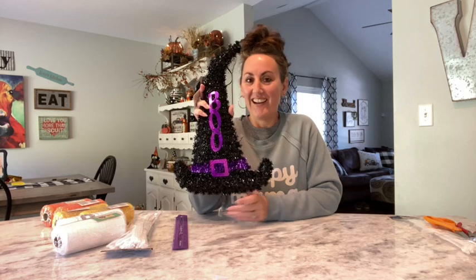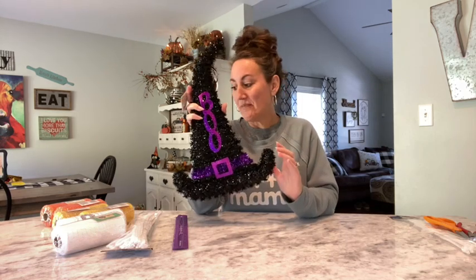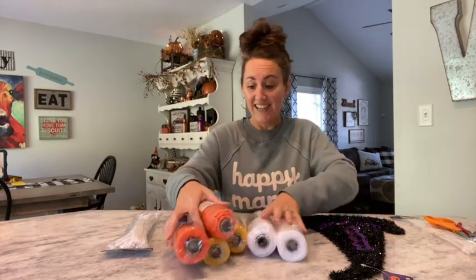Hey, it's Jennifer from Happiness is Homemade, welcome to my channel. Today we are going to make a candy corn wreath using the little witch's hat from Dollar Tree. I have two white, two yellow, and two orange hats, all from Dollar Tree. I'm not exactly sure how many we're going to use just yet, but by the time we're done you will know exactly.